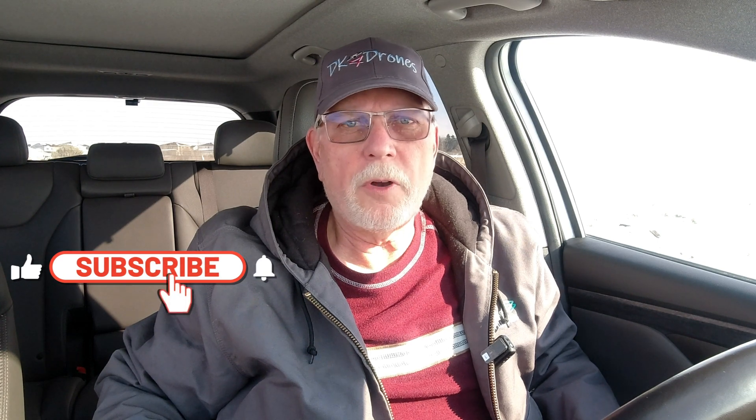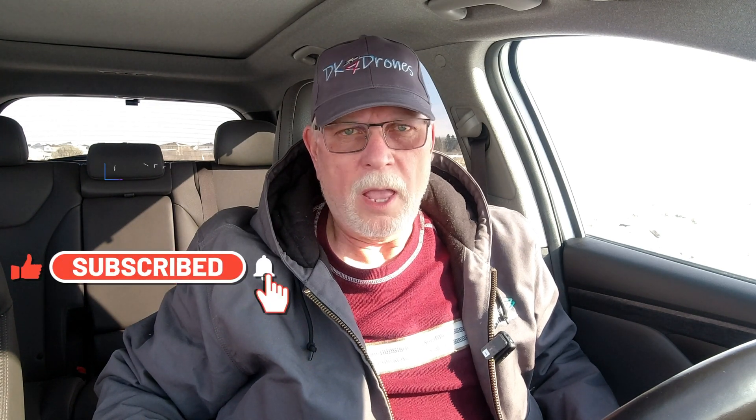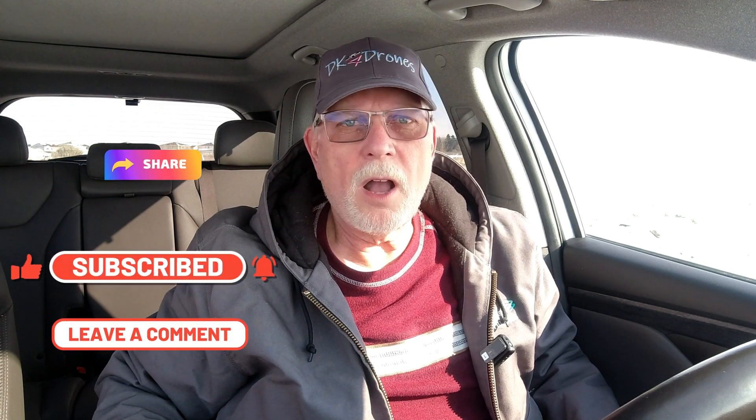Don't forget to tap the subscribe, like, notification, and share buttons. And leave me a comment — they're always welcome. As always, be safe, fly safe, and have a great day.